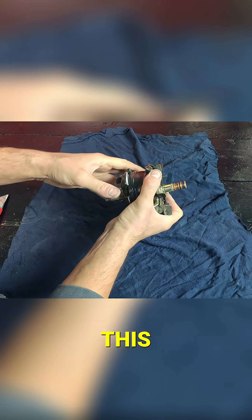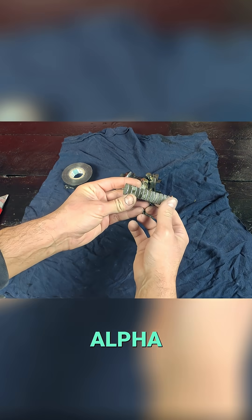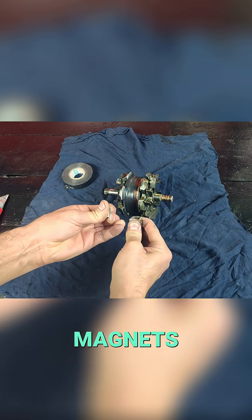We have a video about this material. It's called our Gallium Alpha. Now we're going to glue some neodymium magnets and get into this detail.